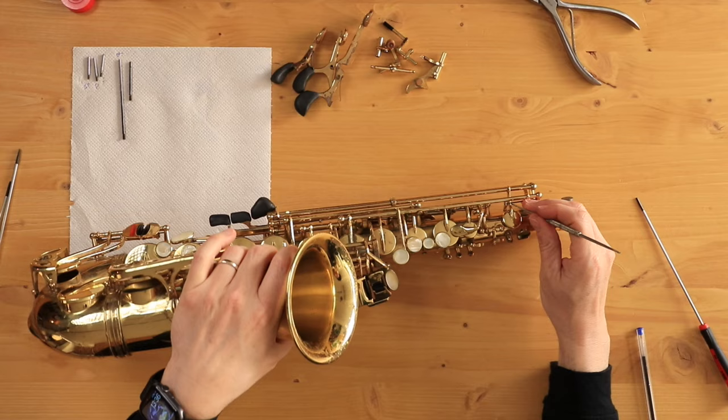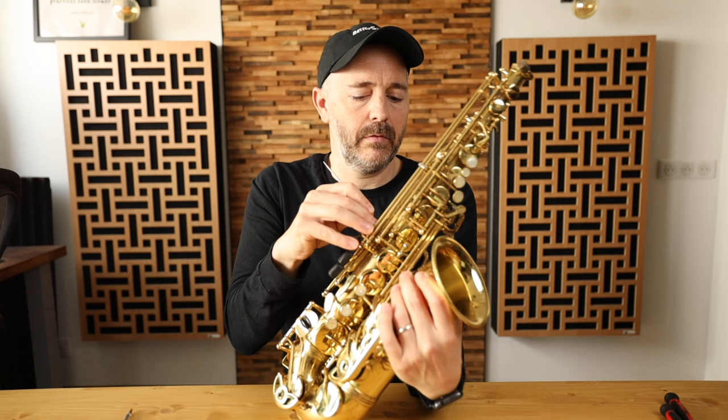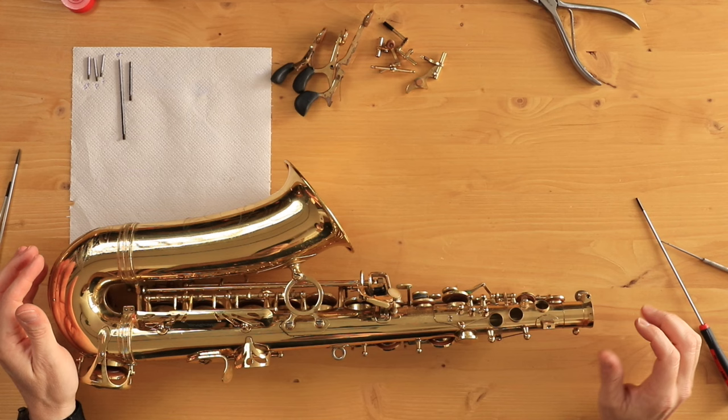Now I'm going to take my spring hook and I'm just going to undo a bunch of these springs. Be gentle with them while you're doing this — you don't want to break one of your springs because that's one of the things you're going to need to go visit the repair technician for. Over time these springs can rust or get a little bit weak and very brittle, and too much pressure in the wrong direction can snap them easily. So I think I've got all the springs undone.